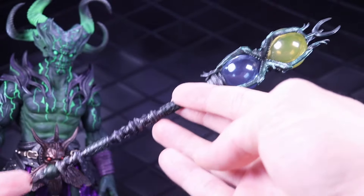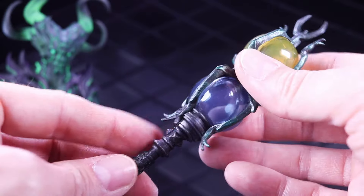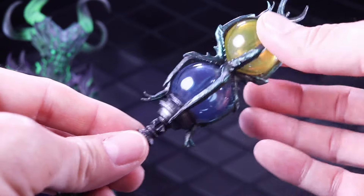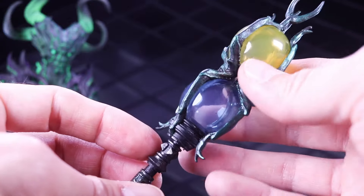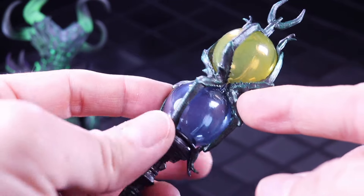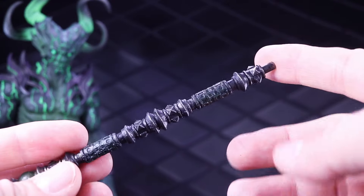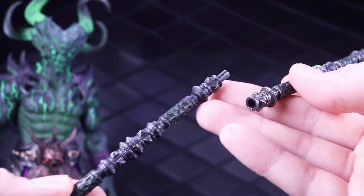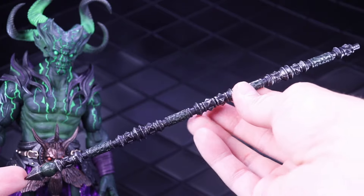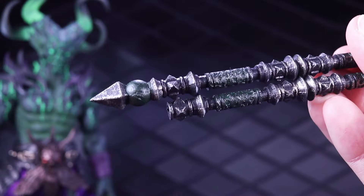It does come with this double sphere scepter that has a blue and a yellow for Zazar and Azar. My only issue is that it's pretty wobbly — it doesn't peg on really well, doesn't have that nice tight snug fit I would hope for. I'll have to do the nail polish trick or something to tighten that up. But it does have some cool details with these insect legs, Poxus style. It uses the same ogre handle staff that all the ogres come with, and it does have an extension so if you want the super long scepter it can go that long. There are some green details at different points of the staff.